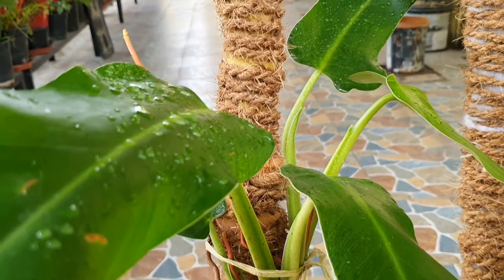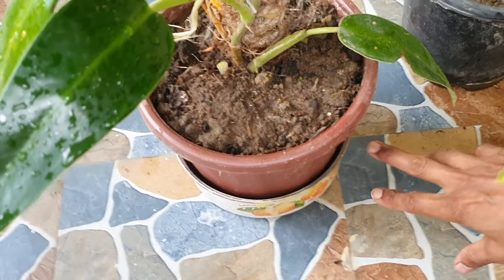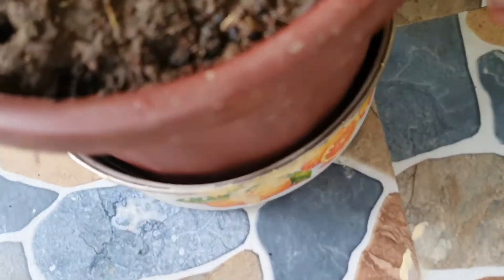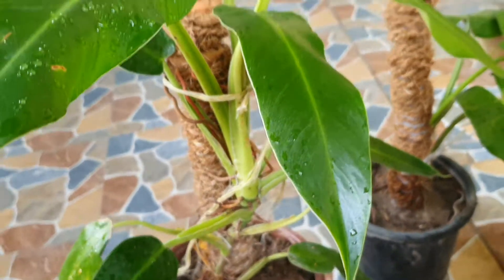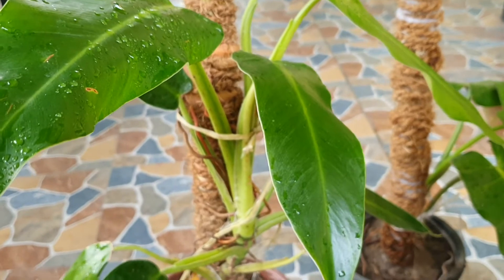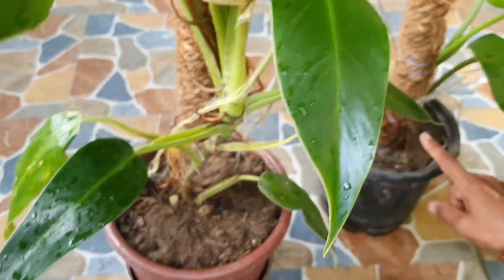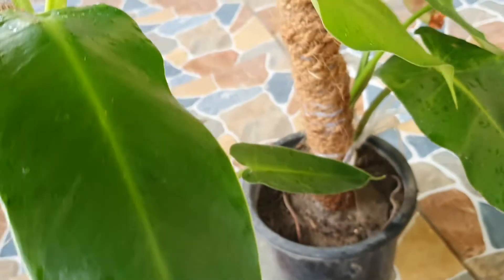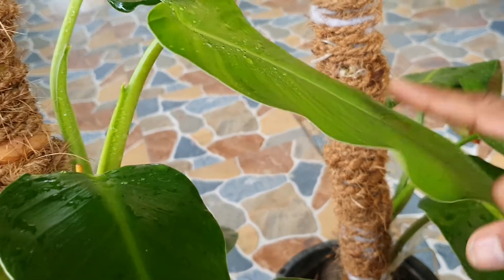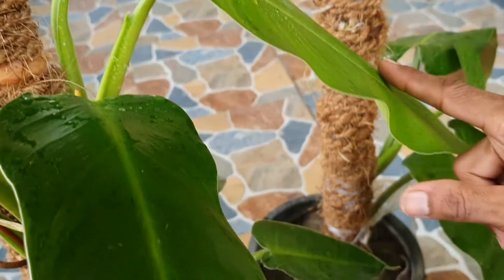I put a container in the bottom of the water, because when I put all the water on the bottom, I put the extra water at the bottom. When it is needed, I put it on. I put a plate on it. But in the season, you can put it on the bottom of the water.